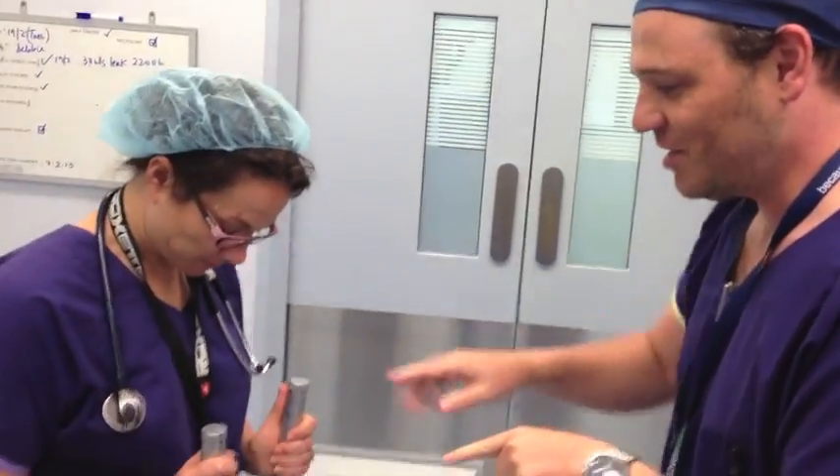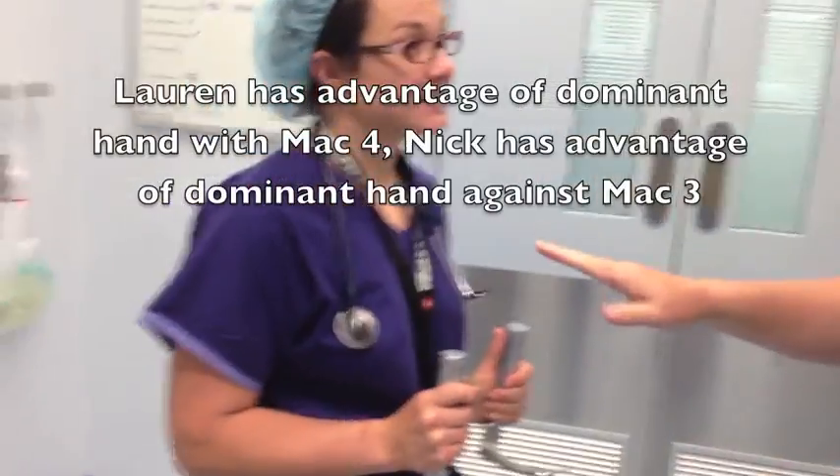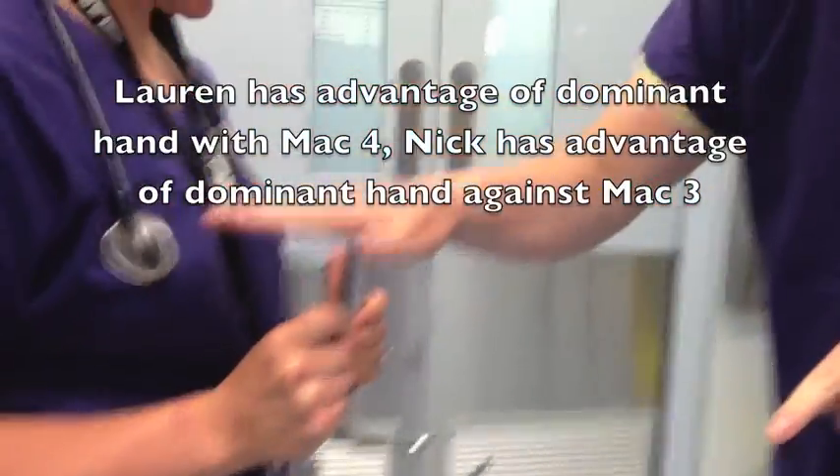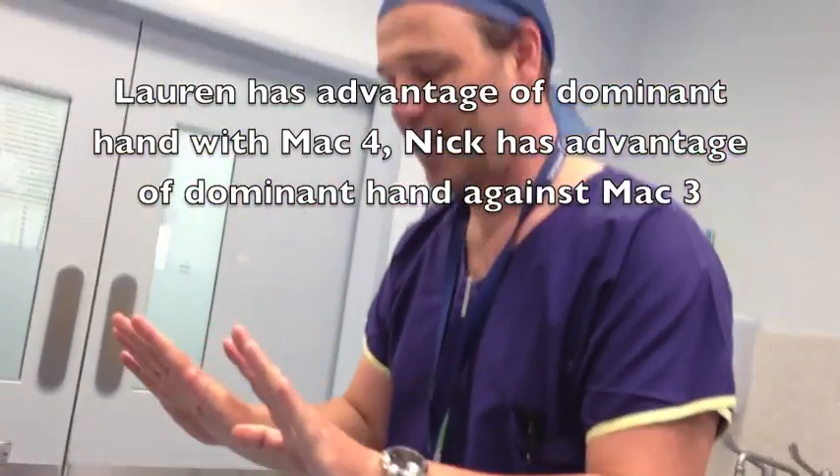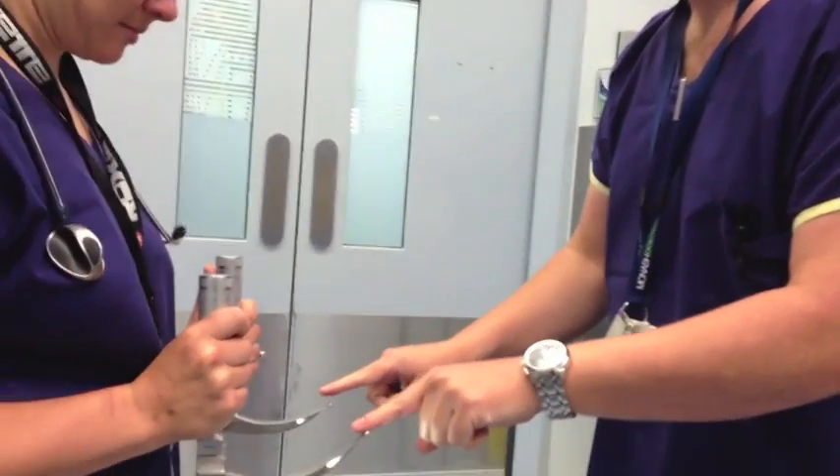Lauren's got the Mach 4 and the Mach 3 there. She's right-handed, so she's got the Mach 4 in her dominant hand and the Mach 3 in her non-dominant hand. I'm also right-handed, so it's going to be my dominant hand versus her non-dominant hand on both sides.